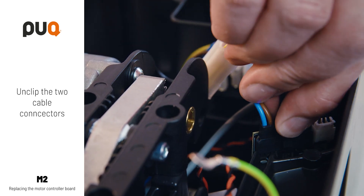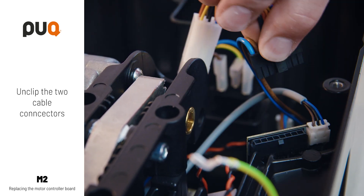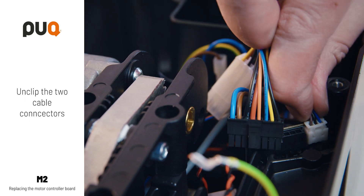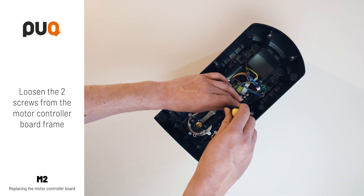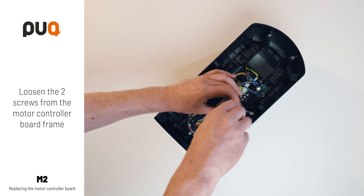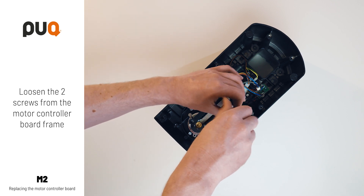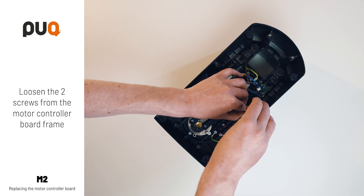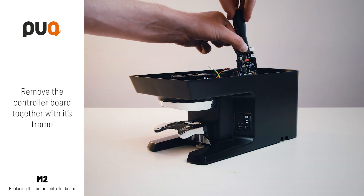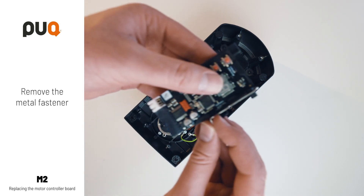Remove the top plate. Unclip the two cable connectors. Loosen the two screws from the motor controller board frame. Remove the motor controller board together with its frame. Remove the metal fastener.